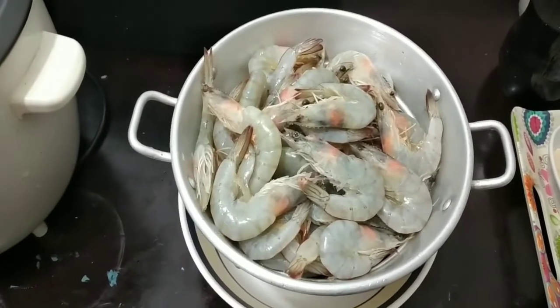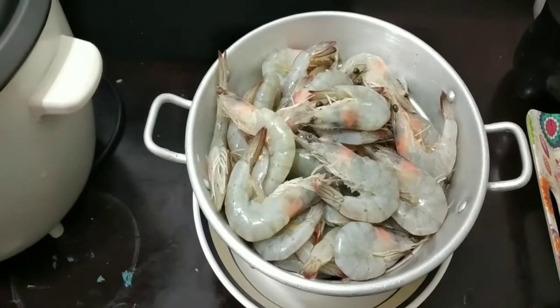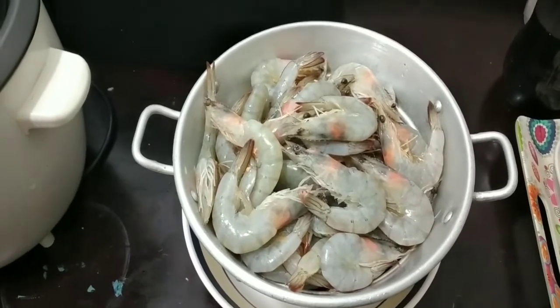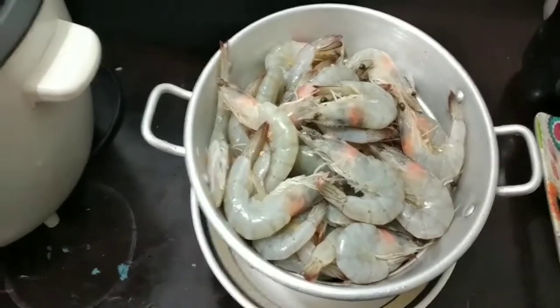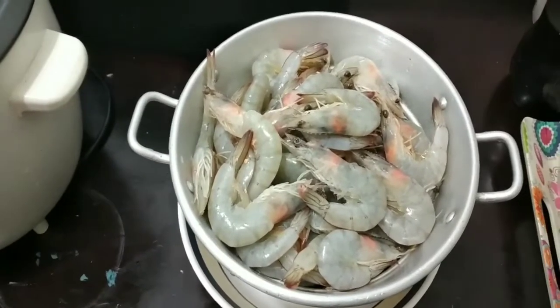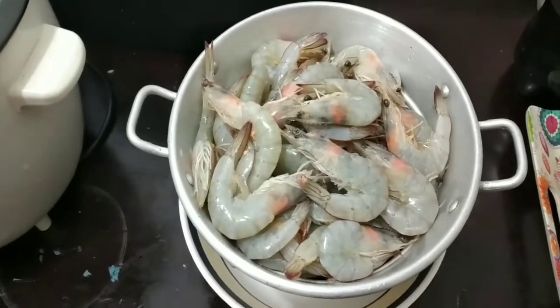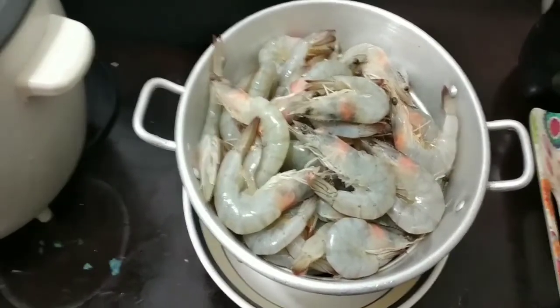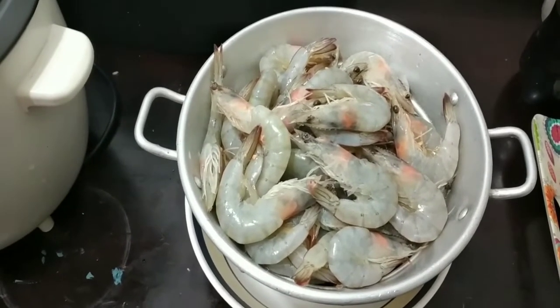Hello guys, good day! Today I've got to show you how to cook and prepare a garlic butter shrimp. This one is already washed and drained. Now we'll prepare it by soaking it into the soda.